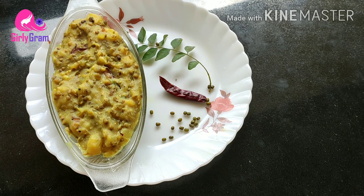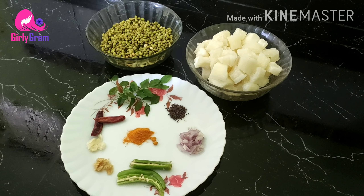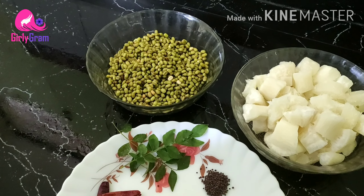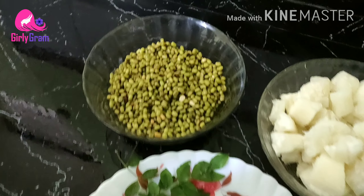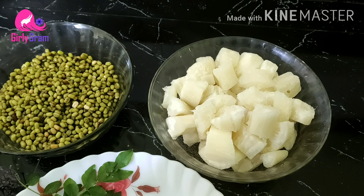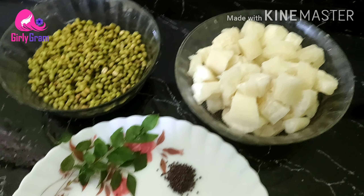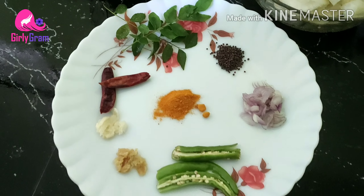I am going to take a small cup. First, it will break 2 mushrooms in the shape.